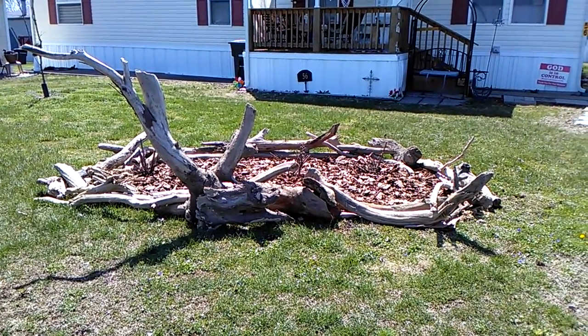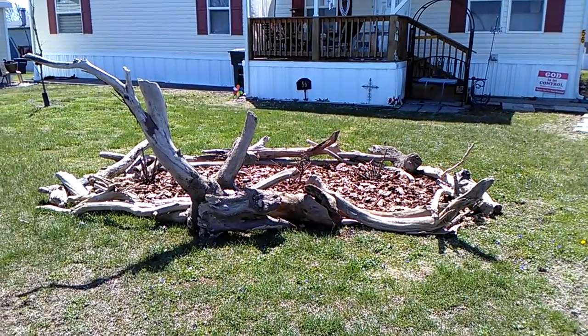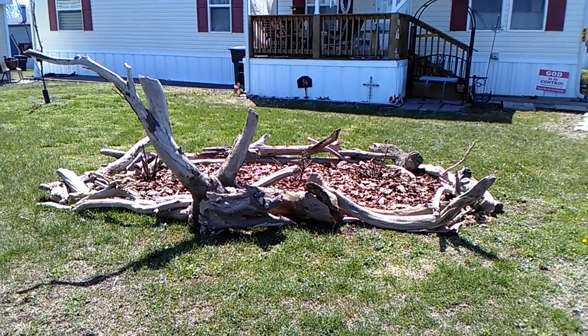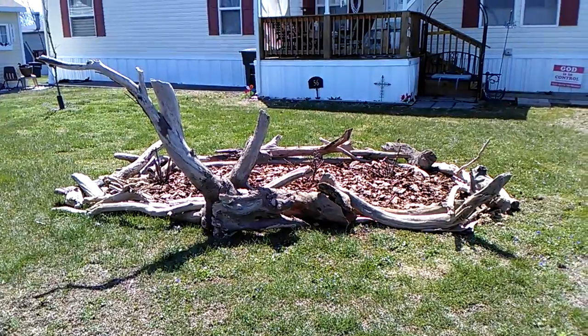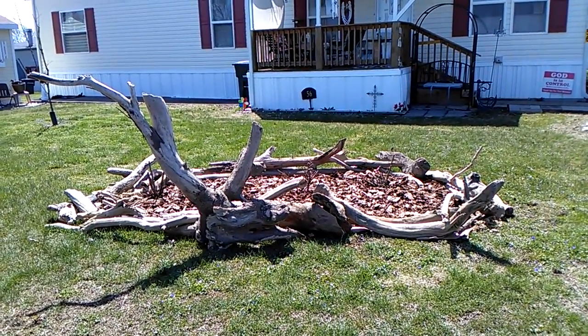Hello. This is, I guess, the finished product of my rose garden. I got the driftwood. I got that real pretty piece in front that I didn't think I would have room in my yard.